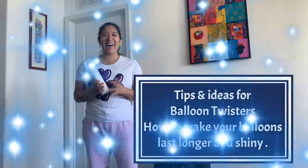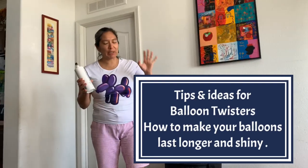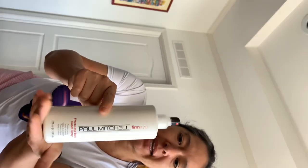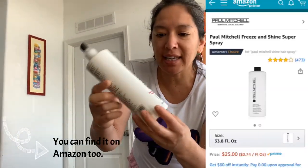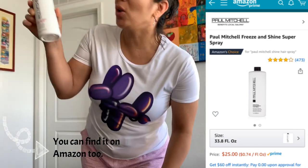Hey everybody! This is another video with tips for balloon twisters. This is the spray I use — I've had it for four years and it still works really good. It wasn't really me who bought this; it was my husband and he just grabbed any. He thinks it was from Walmart.